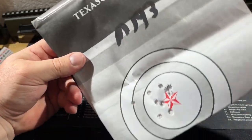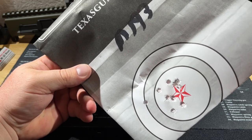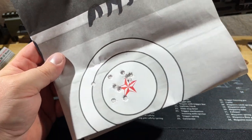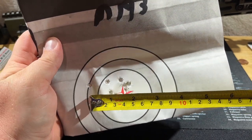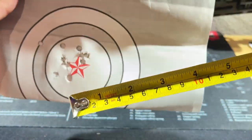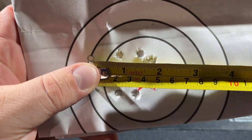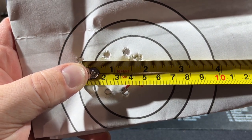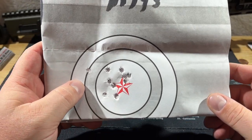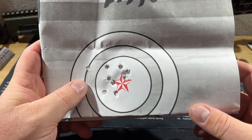Next up is M193 — not Lake City, this appears to be Lahab Arms, which I believe is Saudi Arabian or similar. Our farthest center-to-center measurement comes in at just under an inch and three-quarters for that 10-round group. I was actually expecting that to be a lot bigger. It looks like the gun prefers the hotter 5.56 stuff out of a 1-in-8 twist over 55-grain 223.